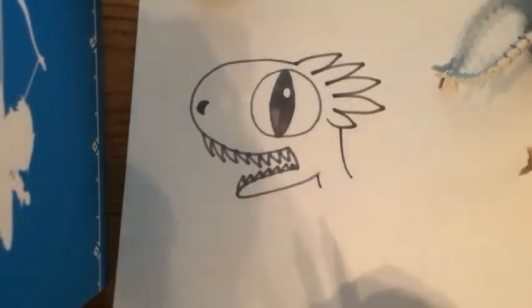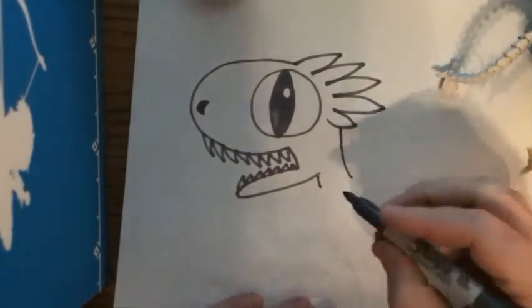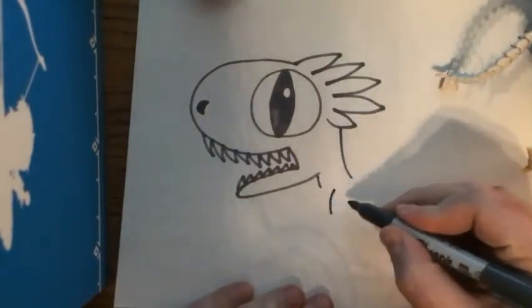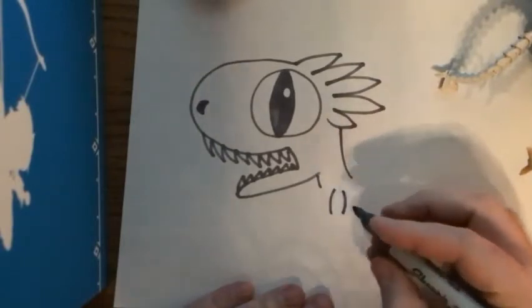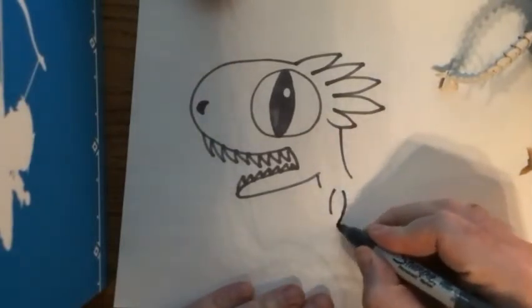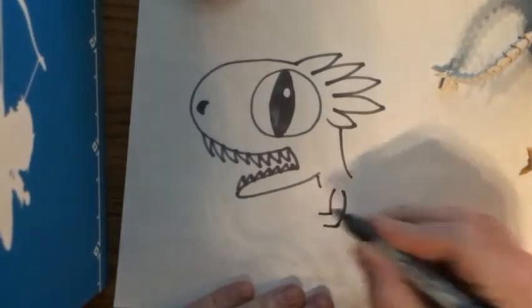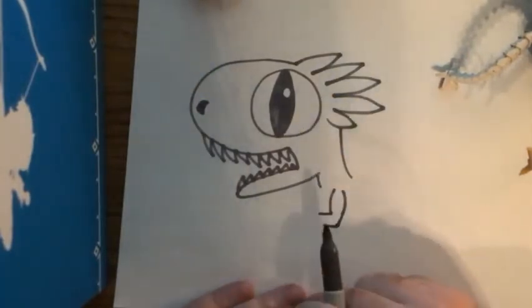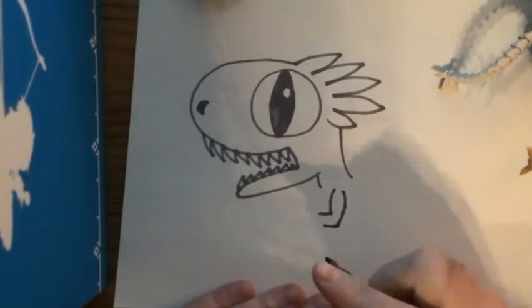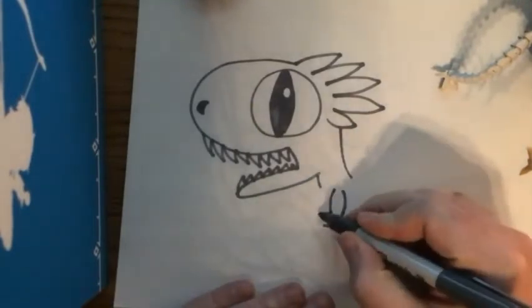Now let's add an arm — I'm gonna add two more little parentheses. He's muscular, he's built, he's been working out — do you even lift, bro? We'll give him an elbow. Now my velociraptor is going to be — okay, this is so bad, are you ready? — the lobster raptor! So I'm gonna give him a lobster claw.